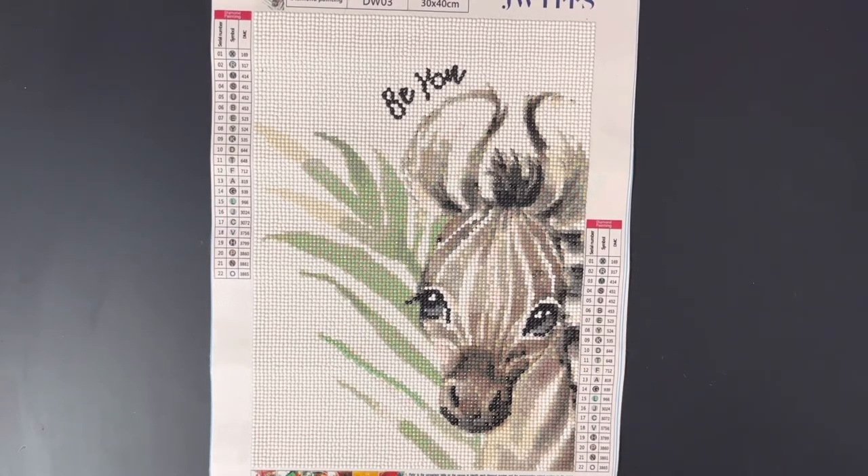22 colors, round drills. I did want to talk about a couple things with the kit. Obviously I think this turned out perfectly. I'm going to get it framed and ready to give to my sister.